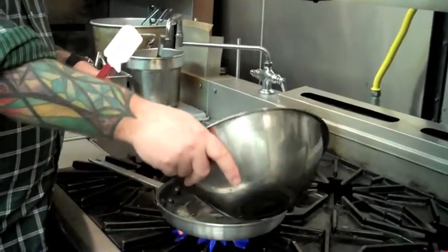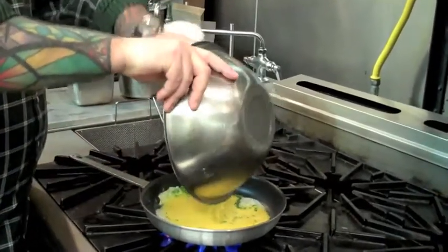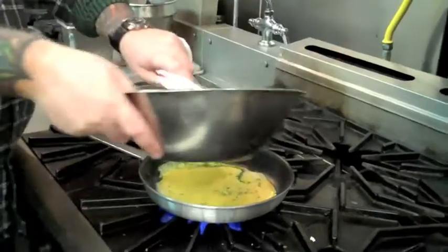The butter's just starting to foam. I'll throw the eggs in — there you go, into the bowl.